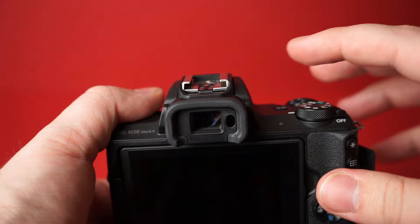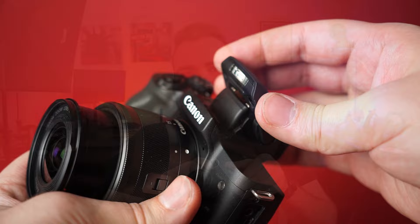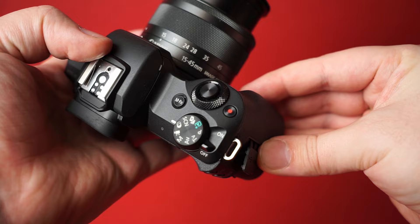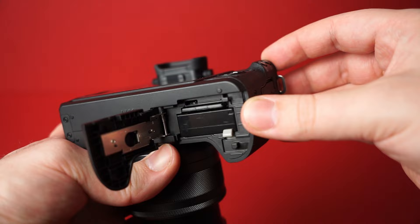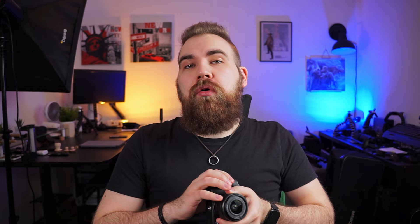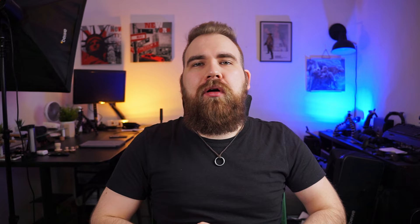On the top of the body there is a 2.36 million dot EVF, a hot shoe mount, and a built-in flash — which you really shouldn't use. It has a fully articulating touchscreen and a plethora of buttons, many of which can be reassigned, which is nice. On the bottom you have the battery and SD card compartment. The battery is the LP-E12, which Canon says gives you around 905 shots with the EVF or 95 minutes of 4K recording. The M50 Mark II uses Canon's EF-M mount, which is probably one of the camera's downsides, but we'll get into that.